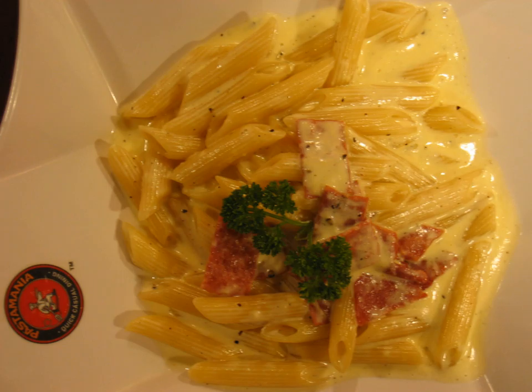In cooking, al dente describes pasta or rice that is cooked to be firm to the bite. The etymology is Italian, meaning 'to the tooth.' In contemporary Italian cooking, the term identifies the ideal consistency for pasta and involves a brief cooking time.